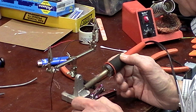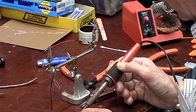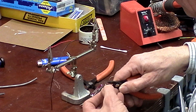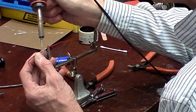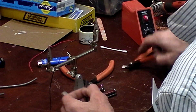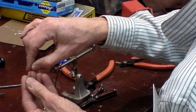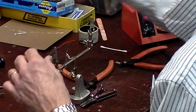I strip that back and tin the wire — this is called tinning, getting it ready so all I have to do is heat the two pieces and they're soldered together. Then I take a very short piece of shrink tube, slip it over the wire, and cover that little resistor up.